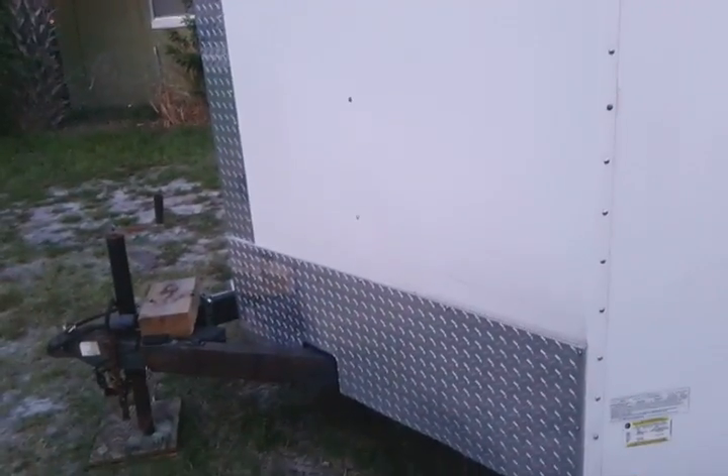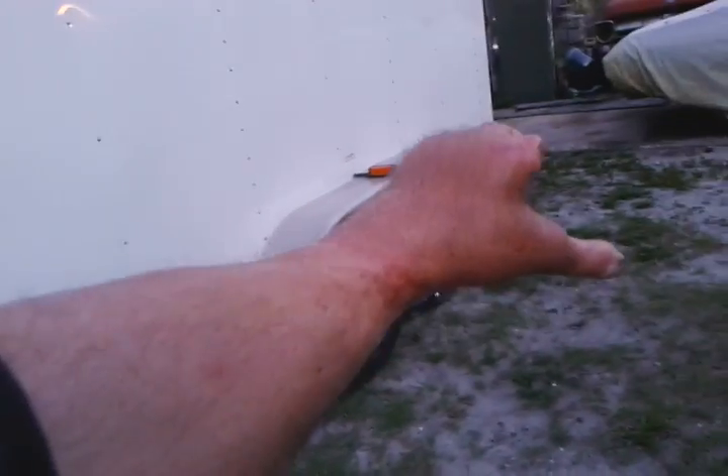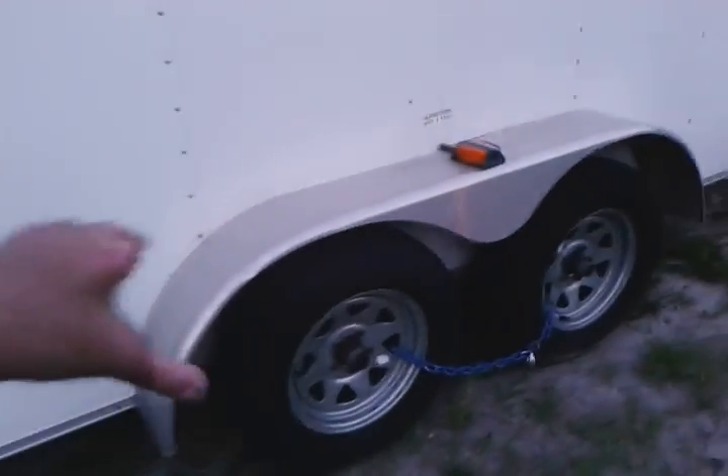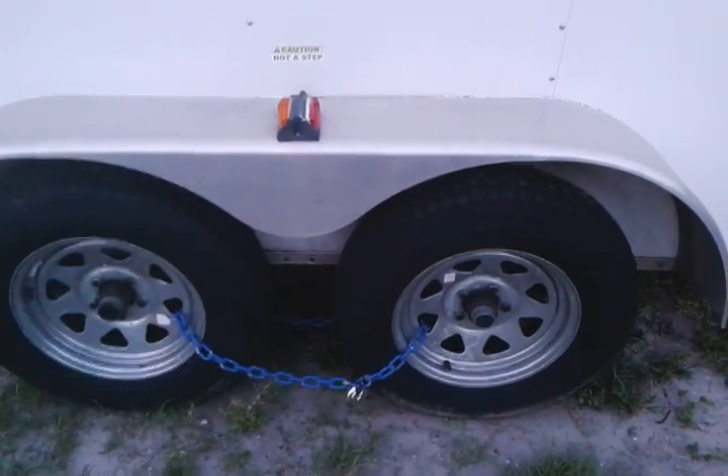It's got the diamond plate in the front. It's got the V in the front, which adds 2 extra feet of space, and then 16 feet going back. It's aluminum with aluminum running boards and the lights are on the running boards. It's got the easy-grease lube fittings.